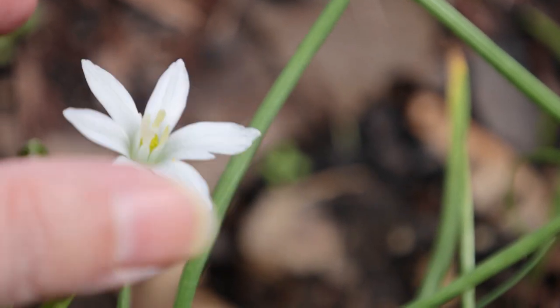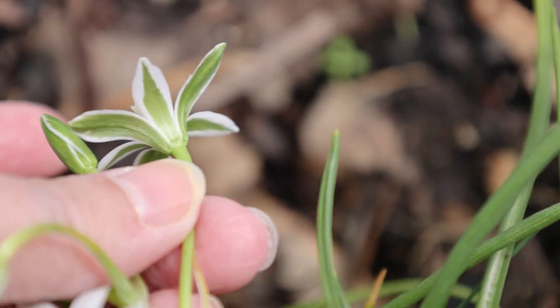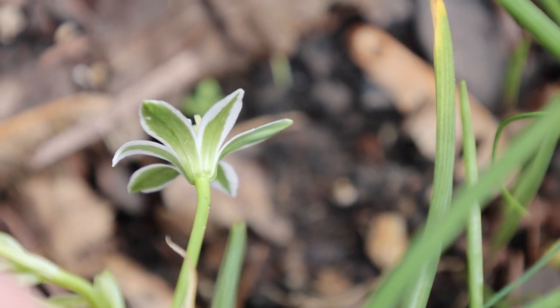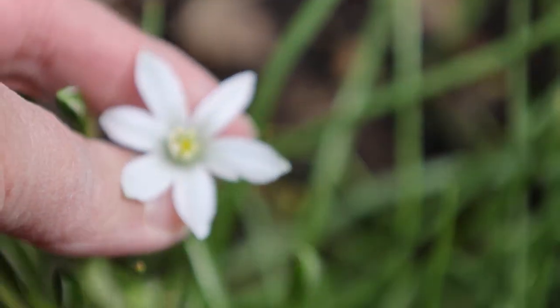The petals have some bright green stripes underneath. Let's check that. Oh my goodness, they do. Look! I'm having so much fun studying and learning about my flowers — I don't know if I've ever looked underneath those.